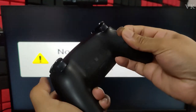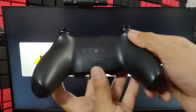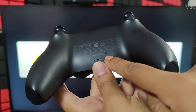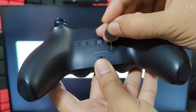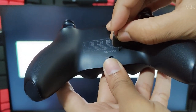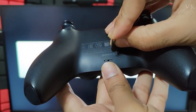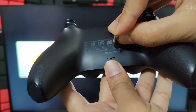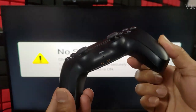Now we can use the pin. On the back side of your PS5 controller, you can see a tiny hole — this is the reset option. We are going to press and hold it for three to five seconds. One, two, three, four, five. Taking the pin out.